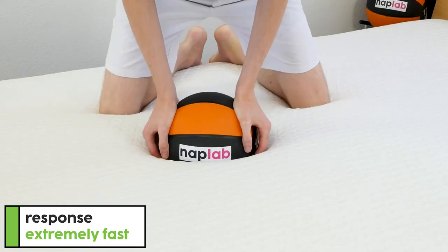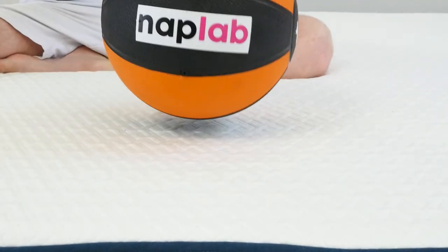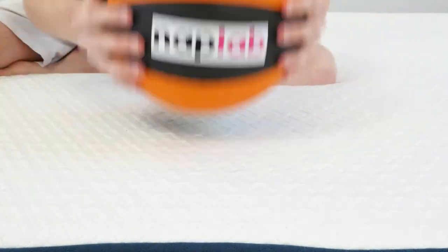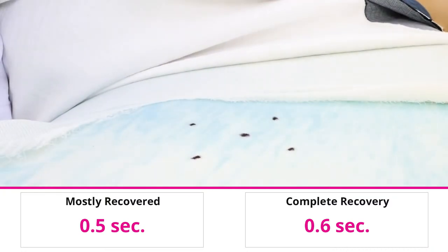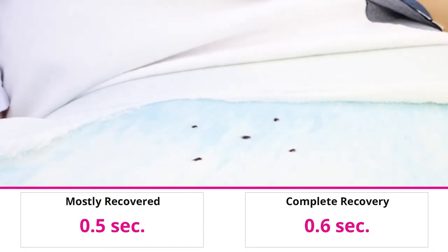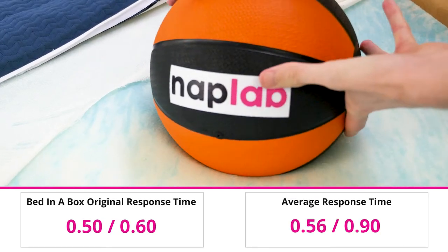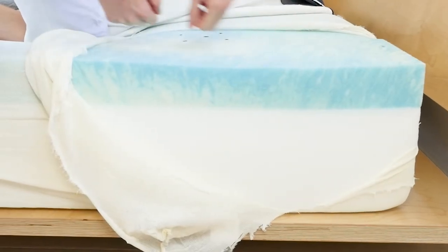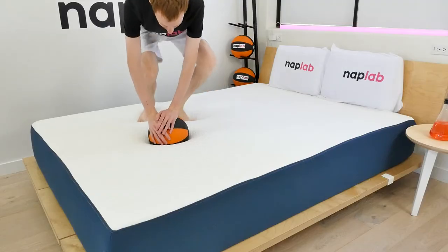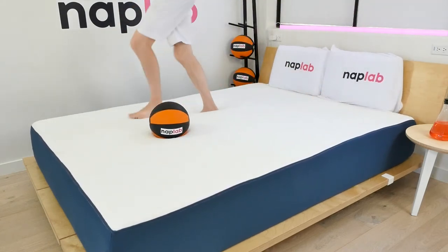To test response time, we place a 12-pound medicine ball on the mattress. Once it's fully at rest, we then quickly remove it and demonstrate the amount of time it takes for the mattress to recover and resume its original shape. Response time with the Bed-in-a-Box mattress was fast, but also about average. For the materials to mostly recover takes 0.5 seconds, and a full recovery takes 0.6 seconds. The average response time across all mattresses tested is 0.56 seconds. In the last several years, memory foam mattresses have come a long way with respect to response time. A faster response time helps ensure you never feel stuck or overly enveloped by the foams, making it easier to move around on during the night.